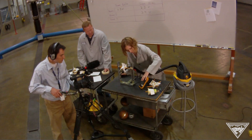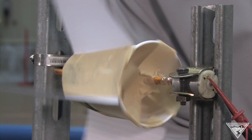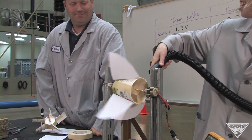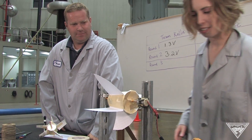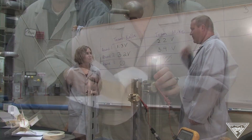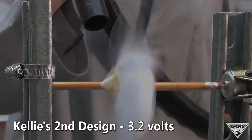How'd you do this time, Kelly? 3.18. This design isn't as good either, but that's okay. It's all about going back and finding your design. I like both of our second tries — they seem to have captured the most wind and spun the fastest.